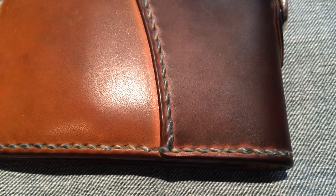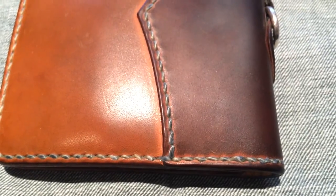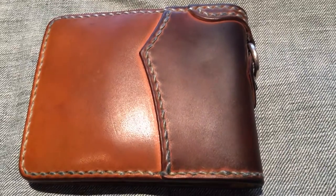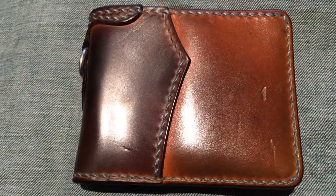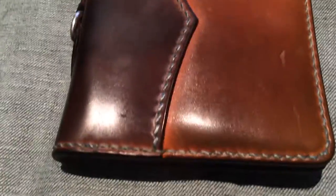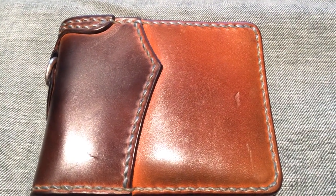The thread on it — it's taking on a bluey, blacky colour based on the colour of the pants that I'm wearing and what I'm doing with the wallet itself. And the wallet as a whole is just really taking on my lifestyle quite beautifully. It's got a few knocks and bumps as you can see, but for a year in this is looking fantastic.